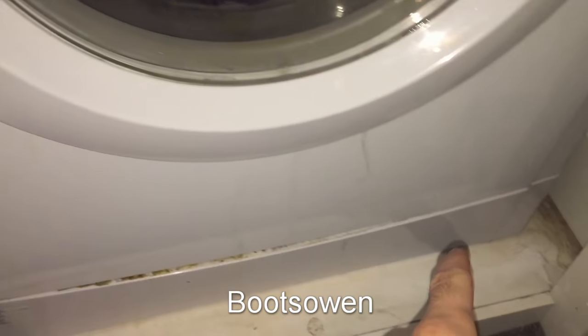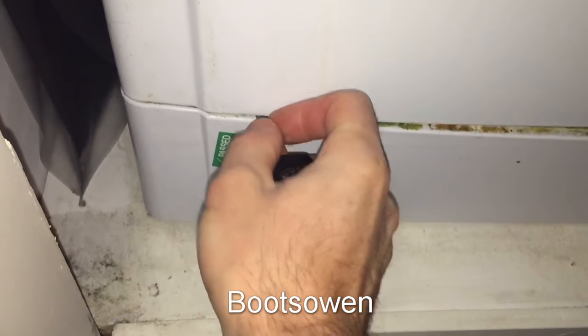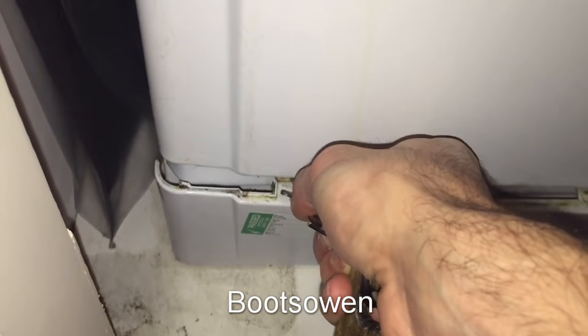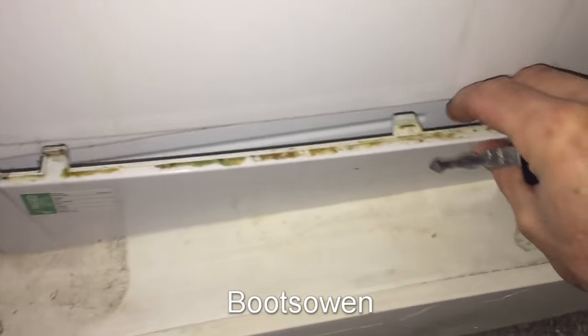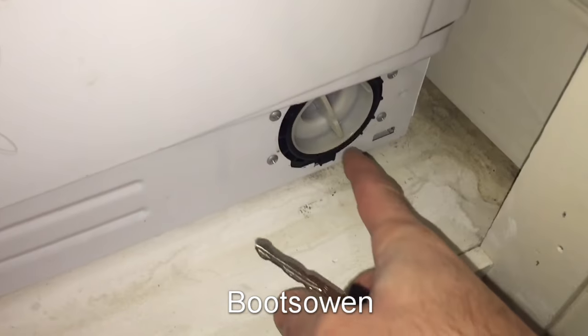Down here on the bottom there's a plastic panel along the front. Pop these bits off the top, same as it popped up at the bottom. And over here on the right is the filter.